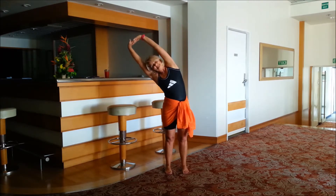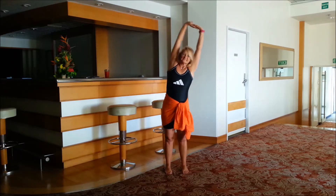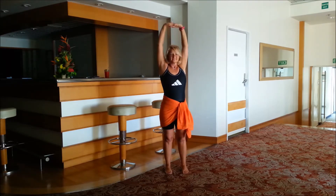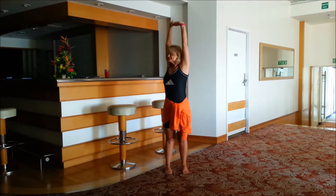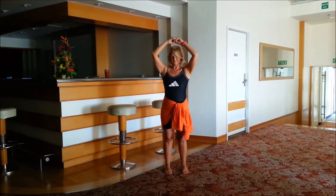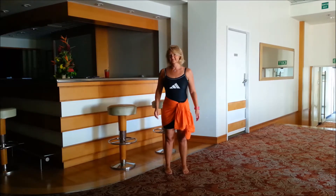Inhale, exhale over, inhale back, exhale down. Now exhale twist, inhale back, exhale down. Continuing with inhale and exhale, bring the arms down now, very gently rolling the shoulders back — no tension at all.